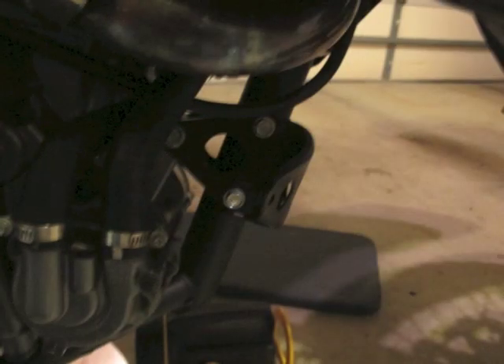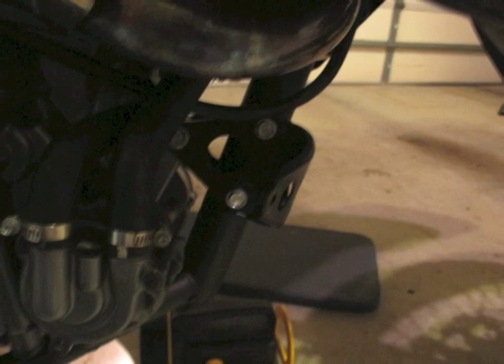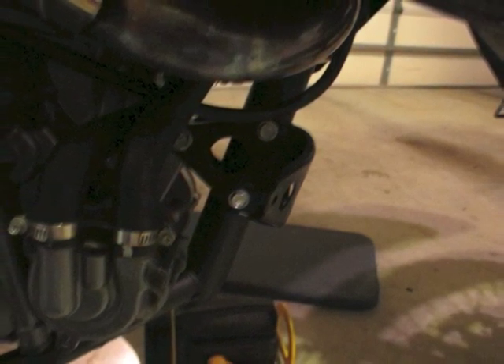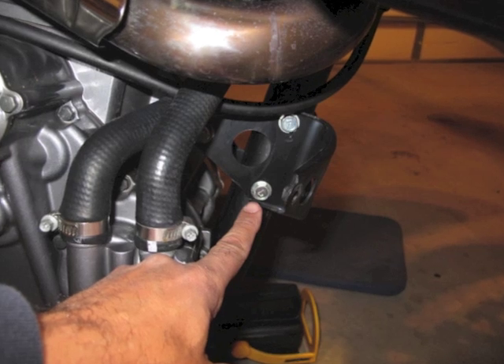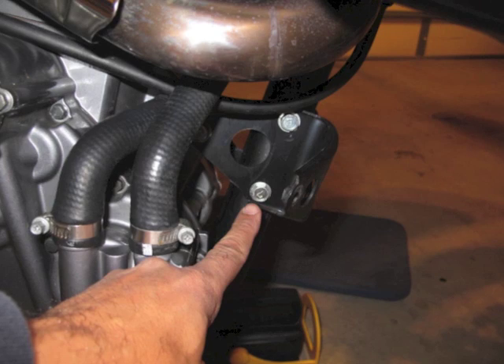It's a nut and bolt combination on each side, so you've got to take those off because the piece that comes on the GV replaces these two pieces and matches right to the frame. Those are the front bolts and that's the back bolt, and you'll need to do this in order to put the GVs on.